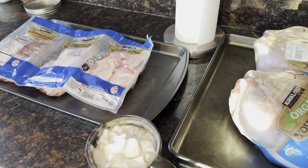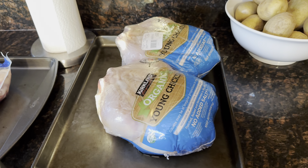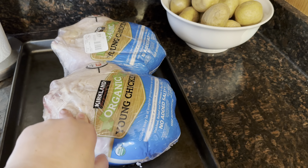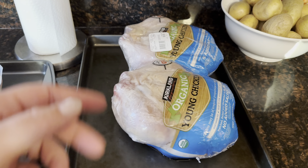Good morning, everybody. I decided to wait to the next day, so now these are all thawed. I'm going to cook these chickens up with some lemon, pepper, salt, garlic — shove it all in there, make it nice and moist. Then I'll shred one of them for a different meal and keep one of them as just a rotisserie.